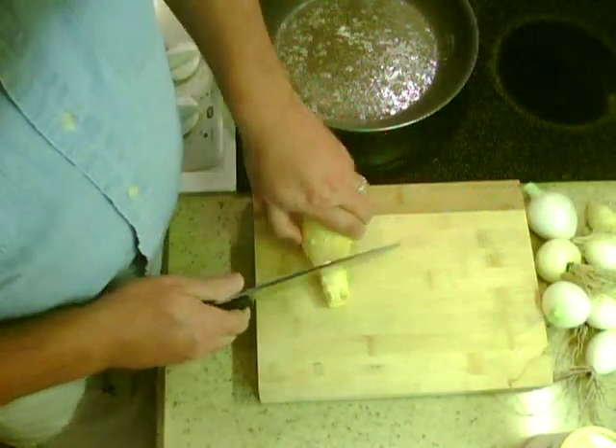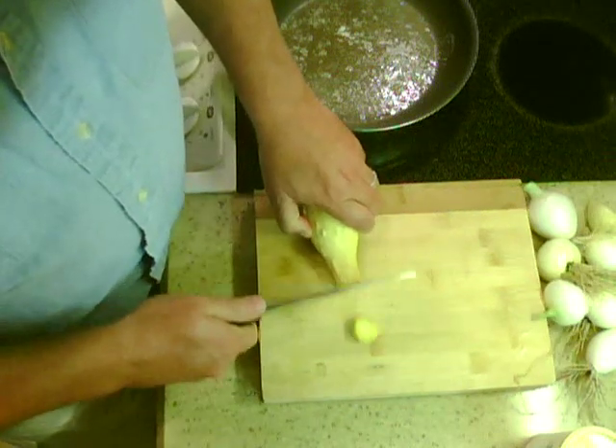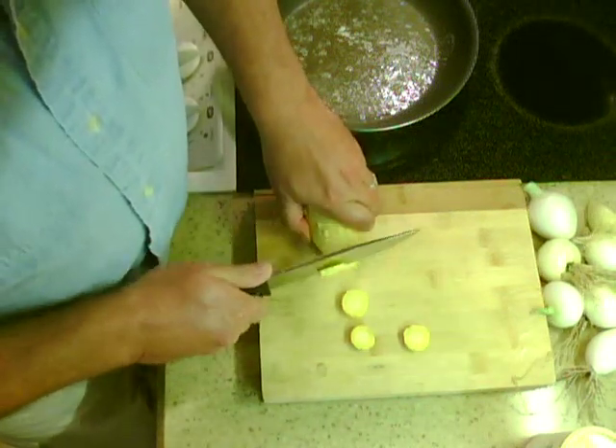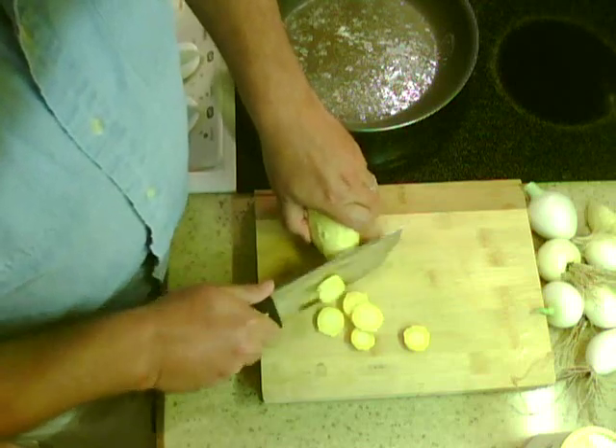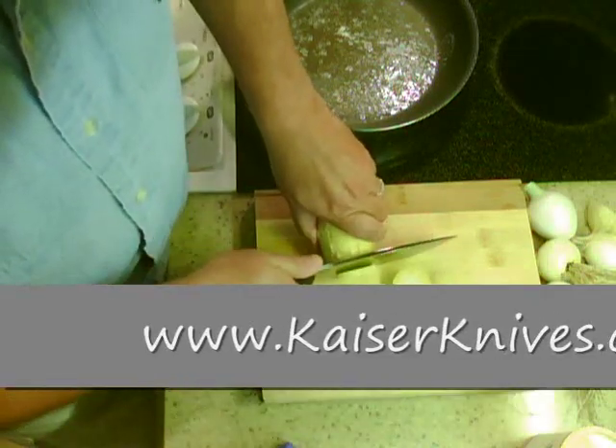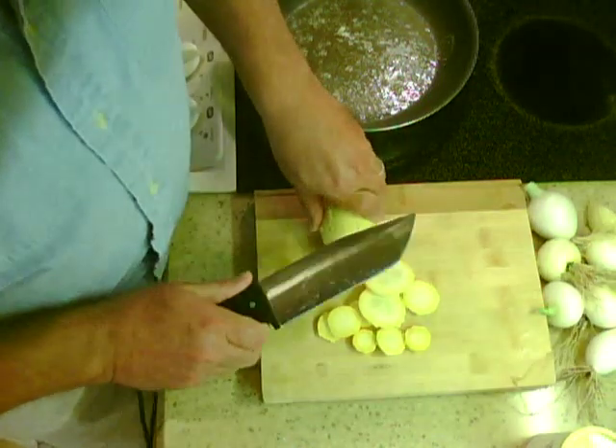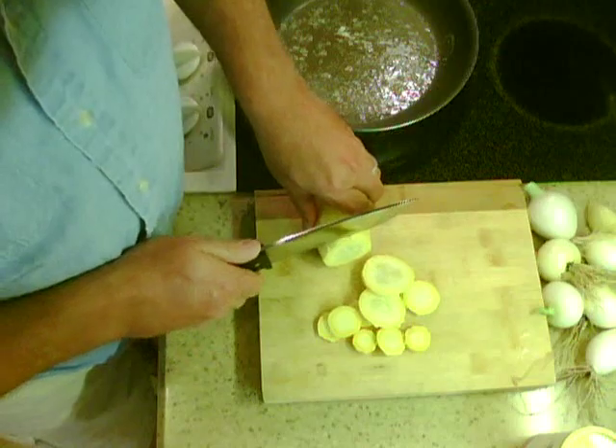New knife here — Kaiser Knives. This is the Caddo, that's what Kaiser's calling it. I call it a combat chef with a blade like that.